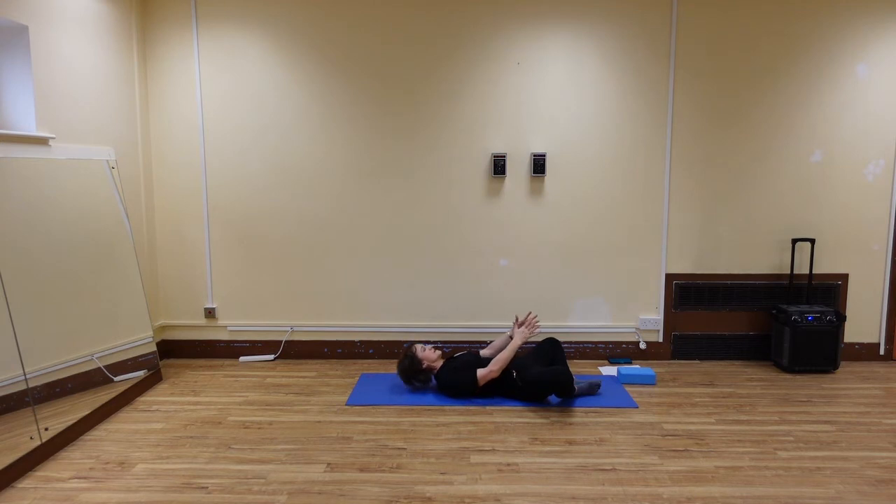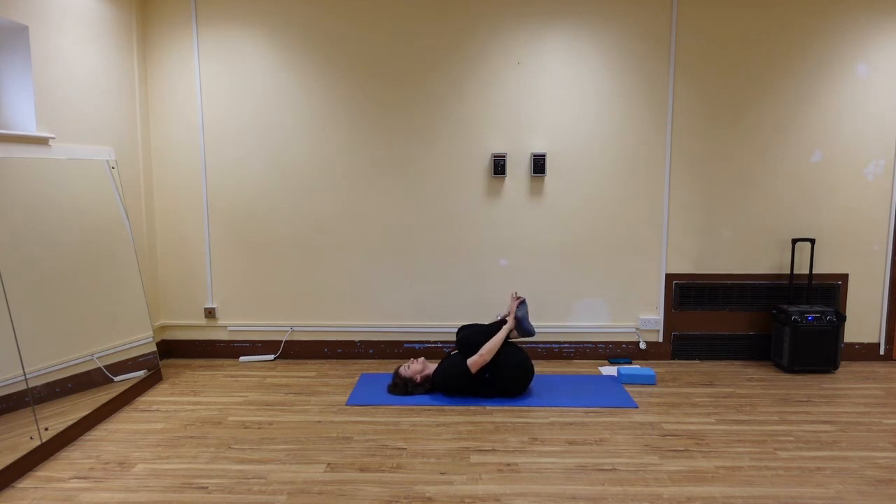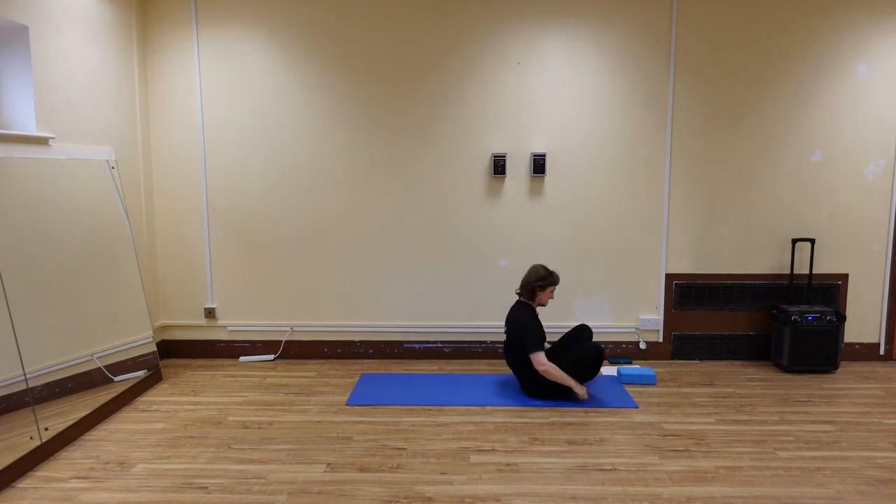Let's try this one more time. Really contract your abdomen and then release. Bring the knees together, again knees towards the chest, circle round. Then cross your ankles and rock to a seated posture.